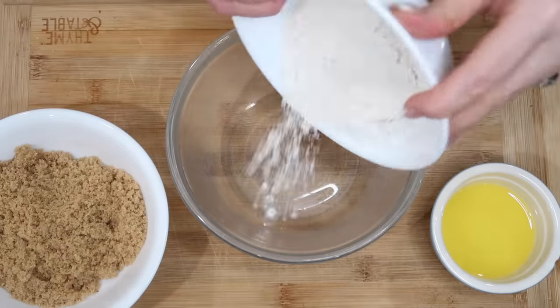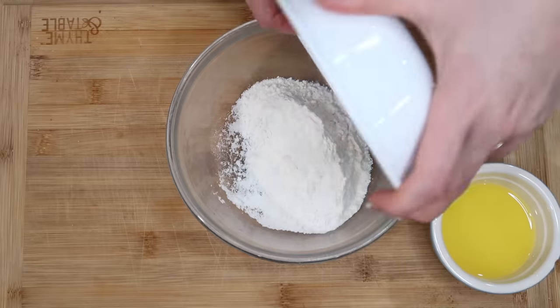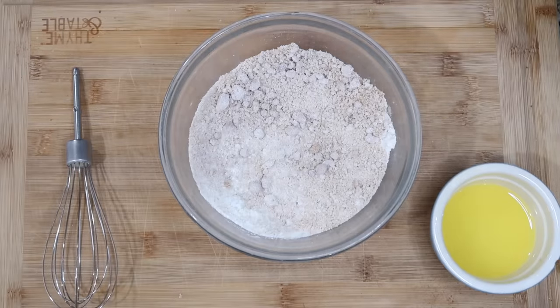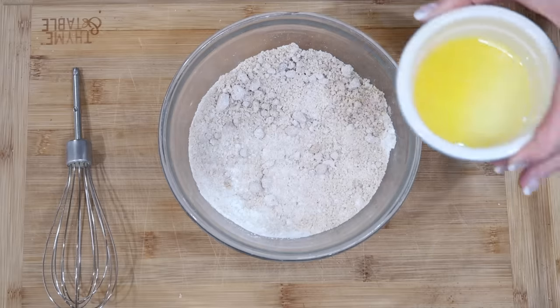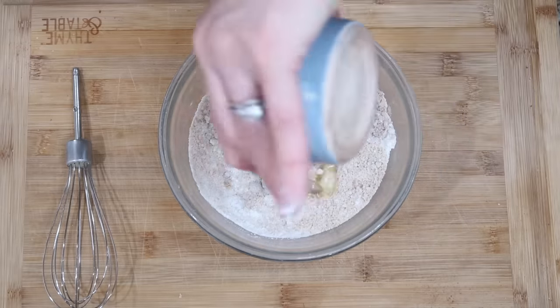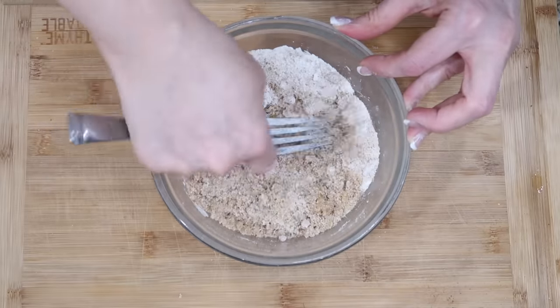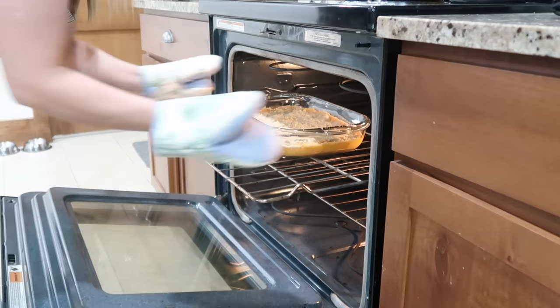We're gonna whisk together the flour — which is a third of a cup — and then two-thirds cup packed brown sugar. We just need an eighth teaspoon of salt, and then we're going to put in the last two tablespoons of butter. We're gonna crumble this up, get it on top of that casserole. This is gonna bake for 25 minutes until golden brown.